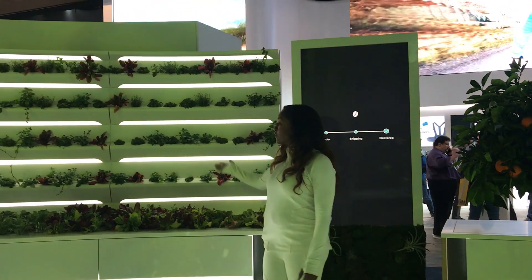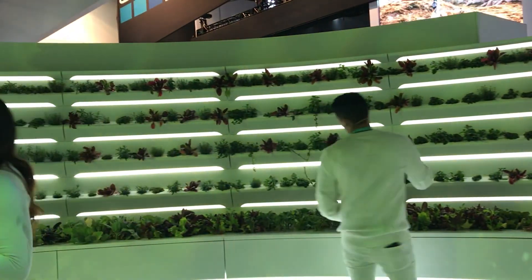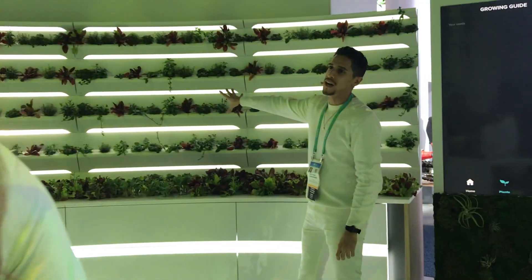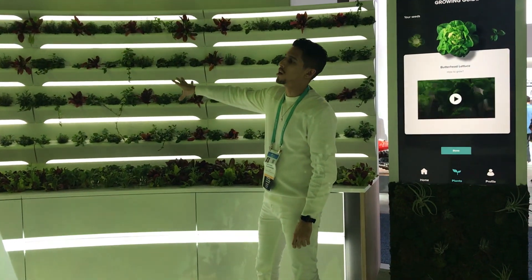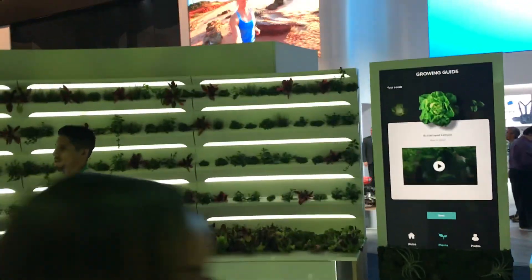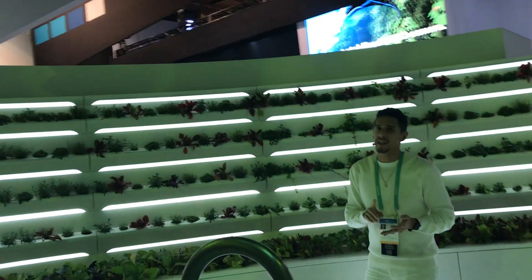So right here we have our vertical garden. All this stuff that you're growing in your vertical garden — you've got two different systems located on the vertical garden: an aeroponics system and a hydroponics system. By using these two systems and eliminating soil, this eliminates pathogens and any contamination.